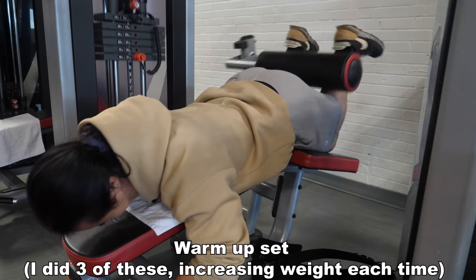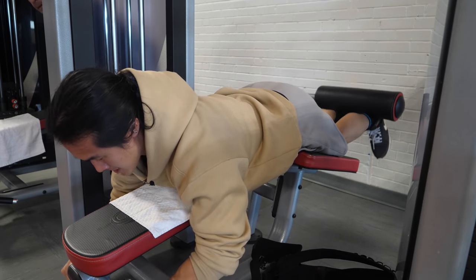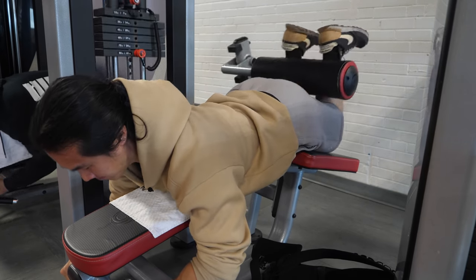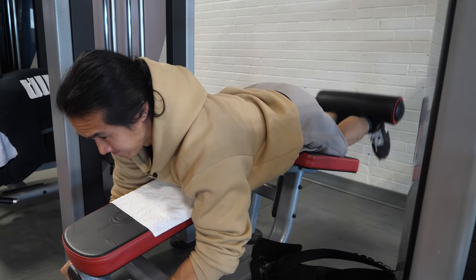One challenge a lot of people have is knowing whether they're making progress in their training. It's easy to track weight on the machine or bar, but there are so many other variables. Especially traveling and trying different equipment, there's no way to have a uniform scale of weight progression. Weight is just a tool to track progression — the real thing we care about is reaching a stimulus closest to fatigue in order to build muscle.